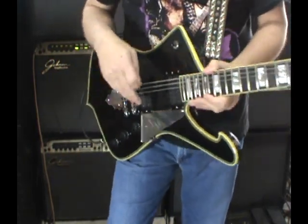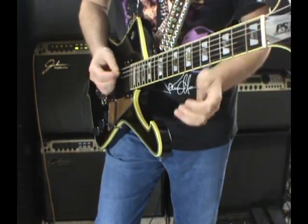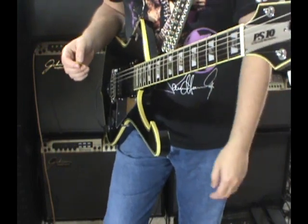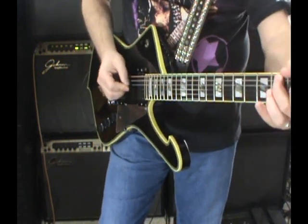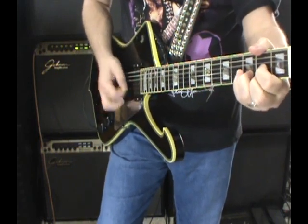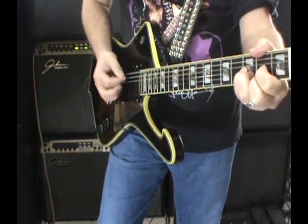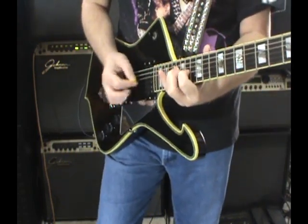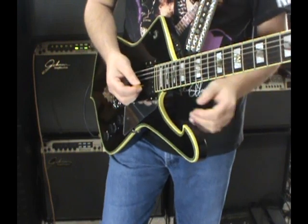These are just the Ibanez V Series — the V1 in the neck, V2 in the bridge. That's both pickups on. I'm not going through the tube amp today because it does not sound nearly as good as the Johnson Millennium, so I'm not going to kill your ears by playing through the tube amps.